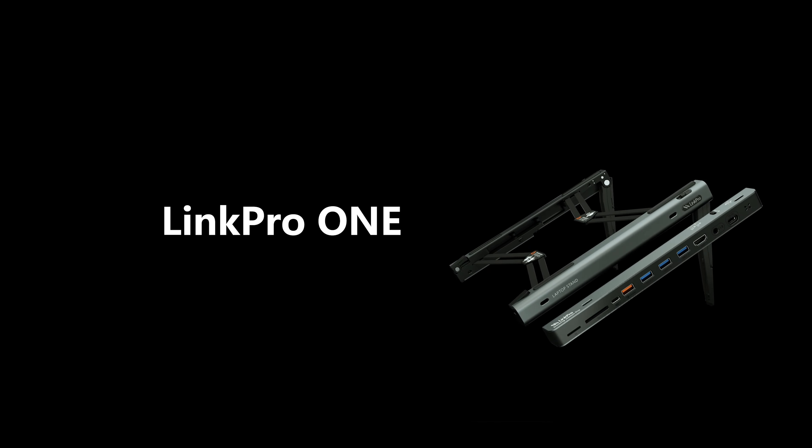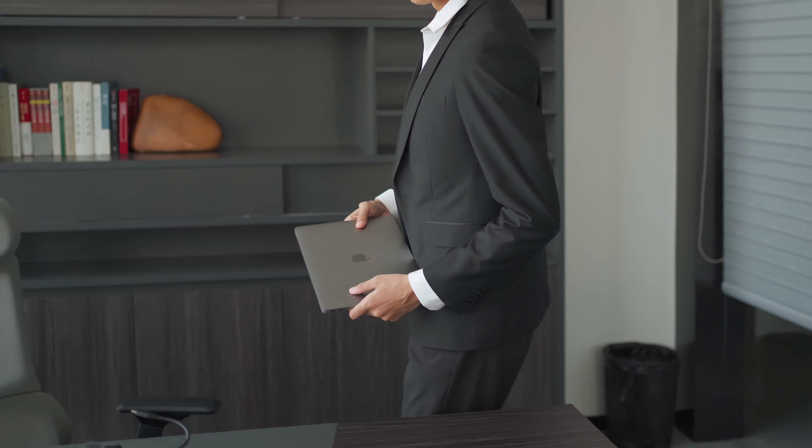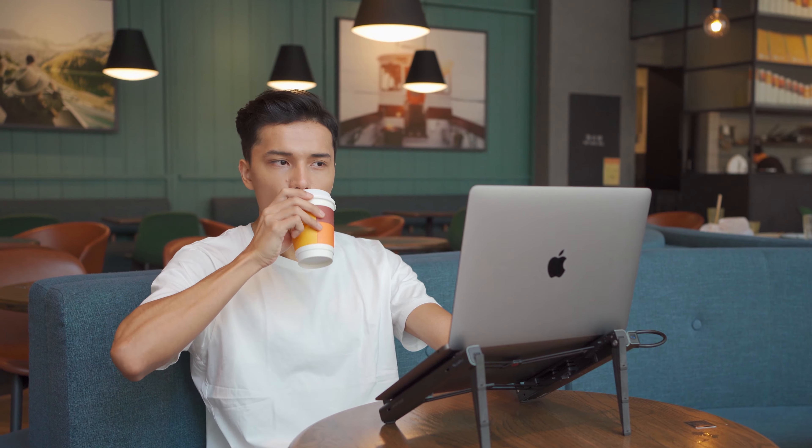Portable, versatile, and reliable. Link Pro One, a must-have stand and working hub to help you stay productive and comfortable wherever you are. Whether you're an office worker, a digital nomad, or a creative working from home, Link Pro One is purposely designed to fit your needs.